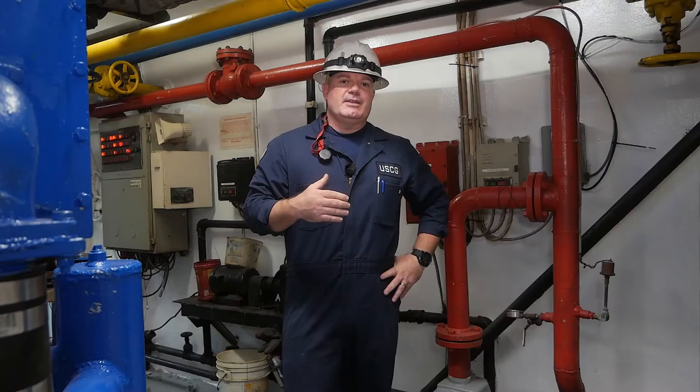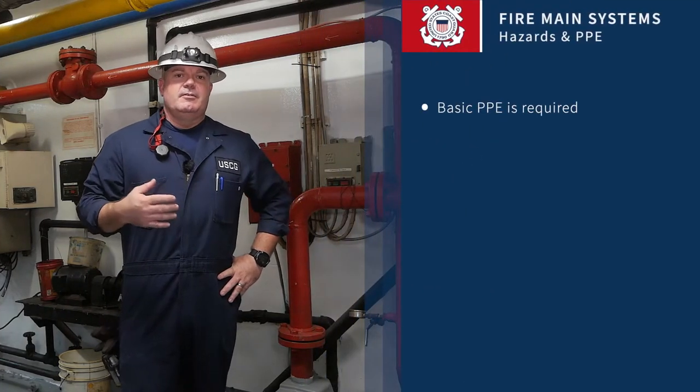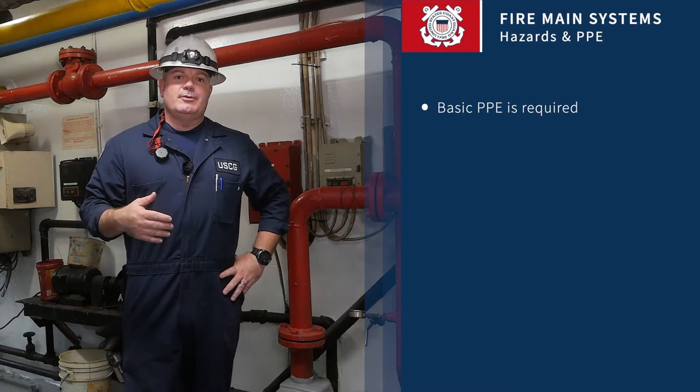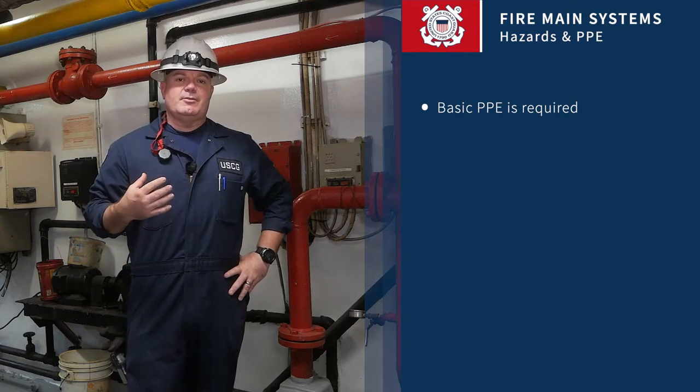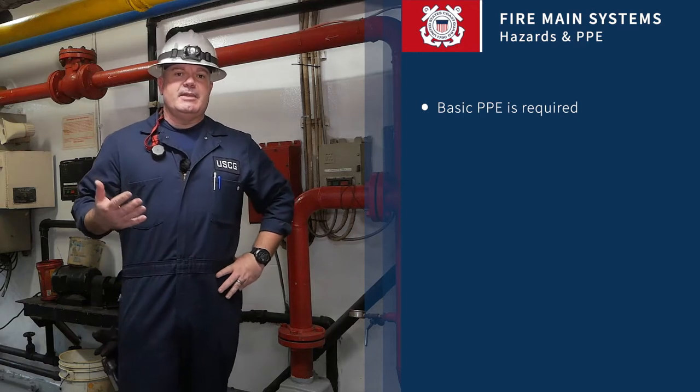Prior to conducting our inspection, we want to make sure we're wearing all of our appropriate safety gear. We'll include our steel-toed boots, hard hat, eye protection if required, flashlight, gloves, and a four-gas meter for entering spaces that require it.